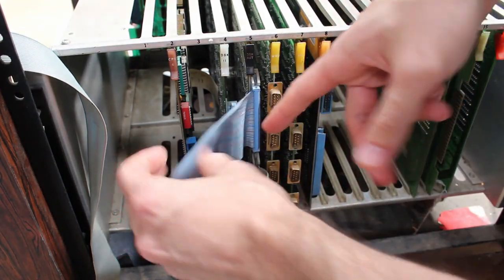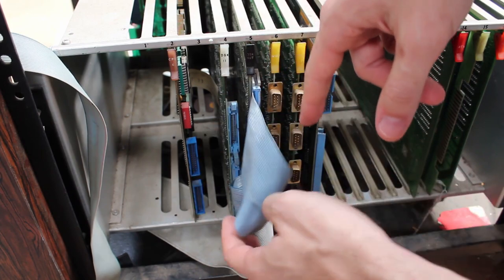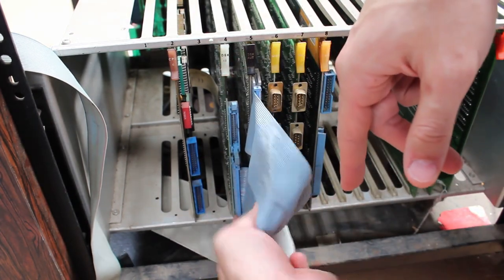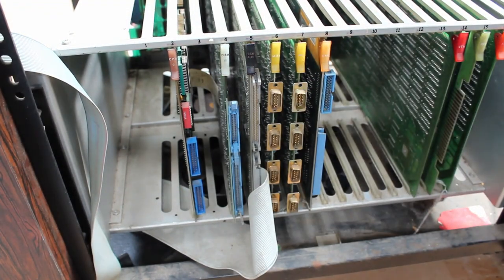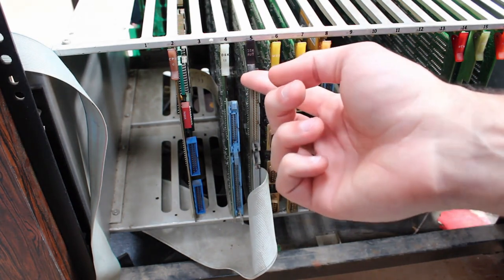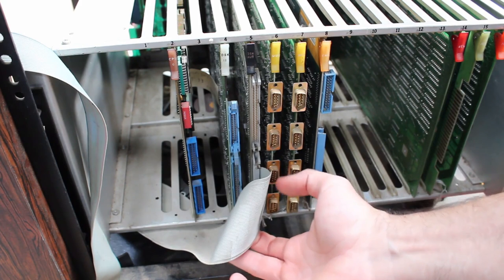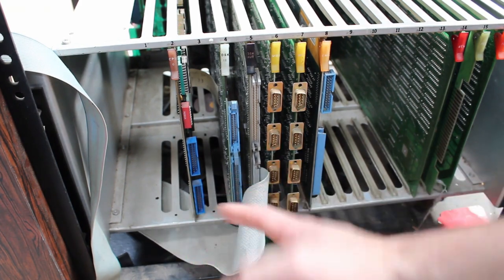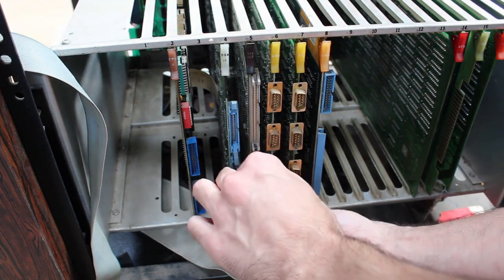The next rather large cable goes from DISC-AUT to DISC-11 — it's actually massive, but we can get it out of the way pretty easily. And just below that on the DISC-AUT card is this huge ribbon cable that spears off and goes to the Hawk drive. We'll go ahead and get it out of the way.